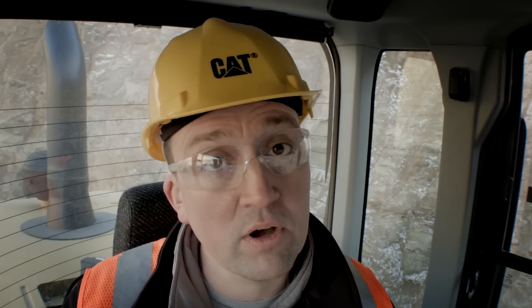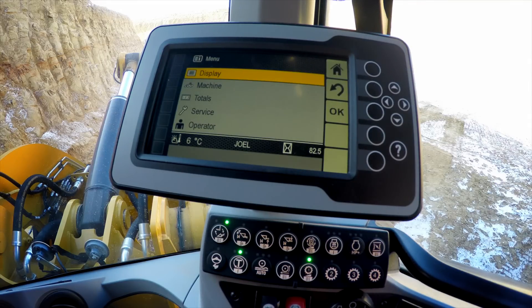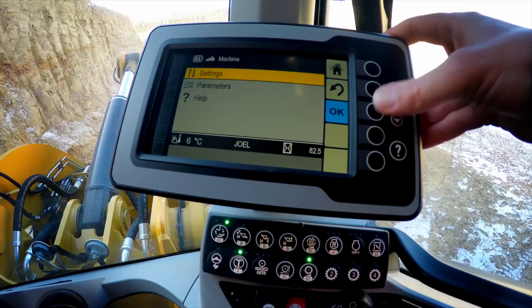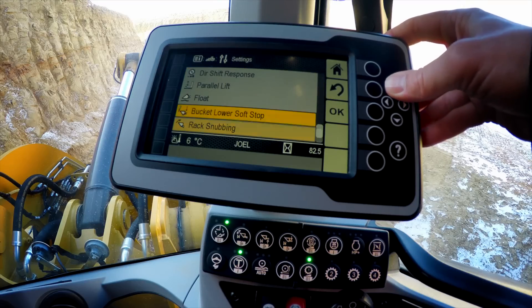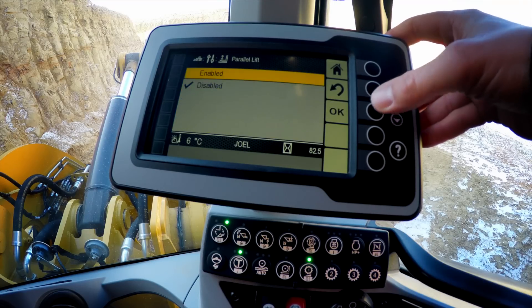Perfect parallelism, out of the factory, will be turned off as a default. But with just a few button pushes in our secondary display, we can enable that. Into our display, toggle down to our machine, into the settings, we can navigate to our perfect parallel and enable that feature.